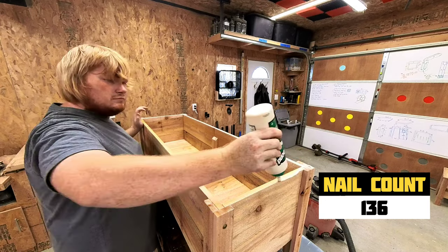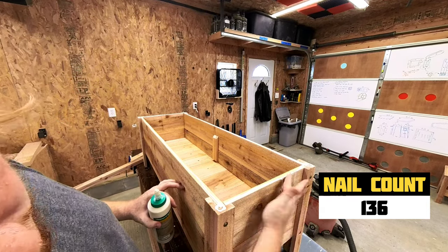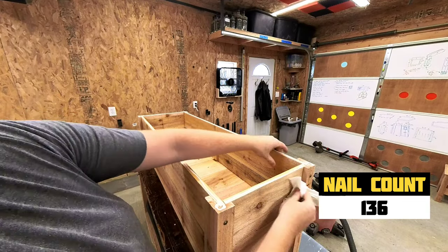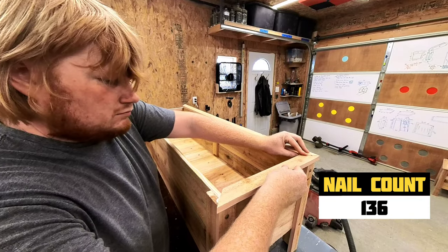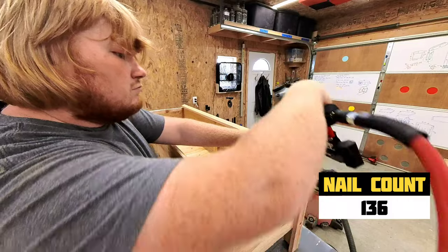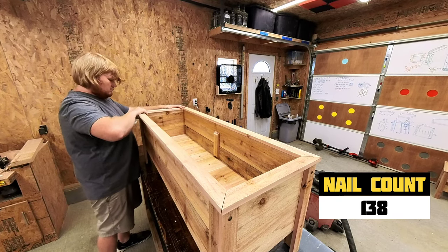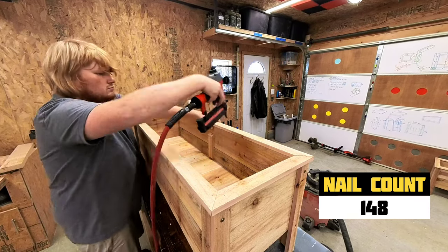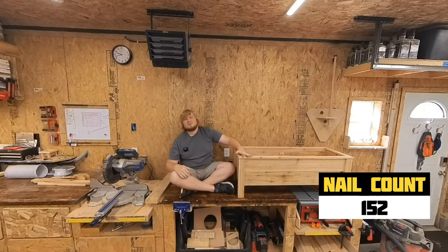Squirt some glue around the top and clean up any messes. Once I have a corner lined up, I use a nail to hold it in place so it doesn't fall off the back glue side down. Align the other top pieces, nail the corners, and a few down the center to hold them in place. The nail counter is the last thing I add in the editing stage, so I am still 100% oblivious — I hope it was close to 125 nails.